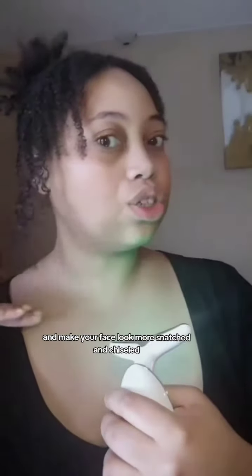I've been wanting to use this product for a really long time, so I hope this works. It's called Tense Pulse Light Wrinkles Reducing Instrument. It's supposed to help reduce fine lines and wrinkles and make your face look more snatched and chiseled. I have a really round face, so I just really wanted to know if it worked or if people were lying to me. So let's find out.